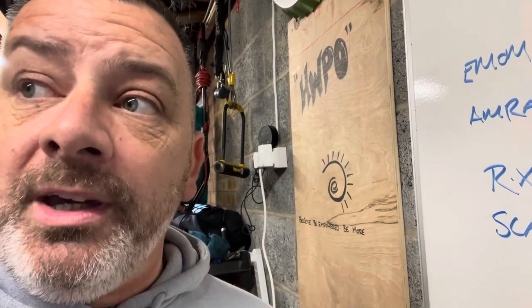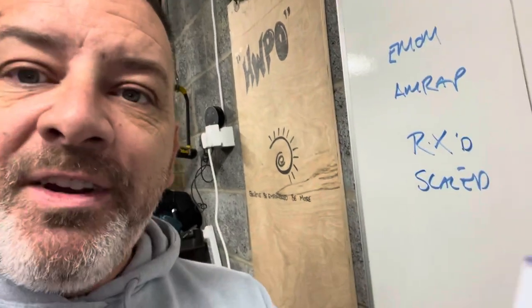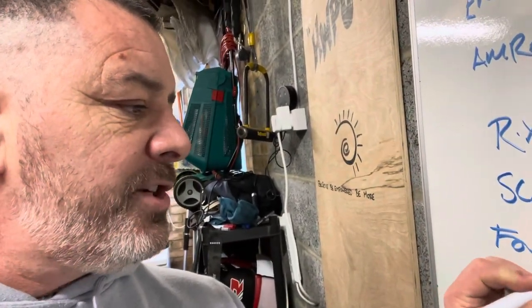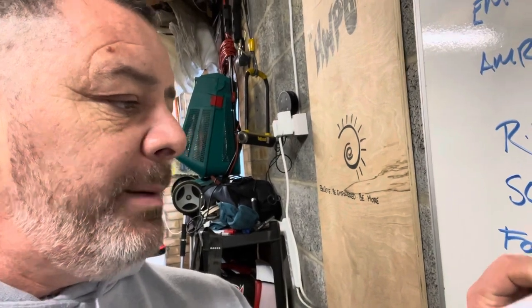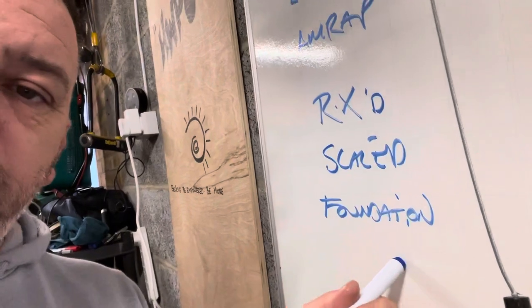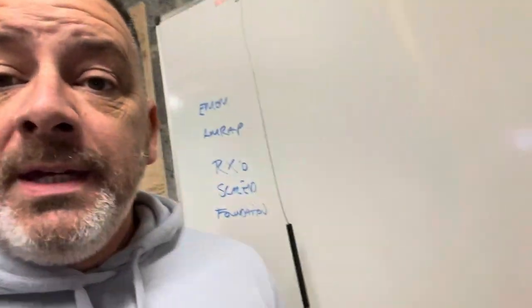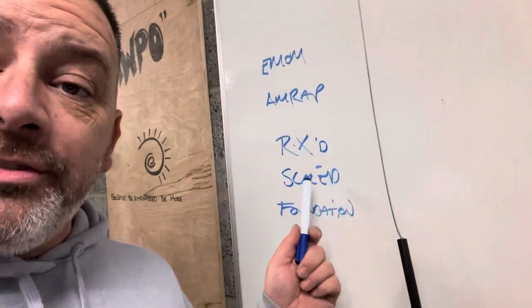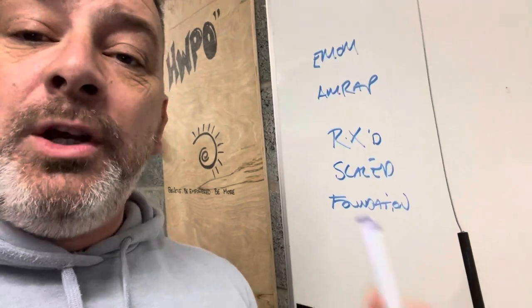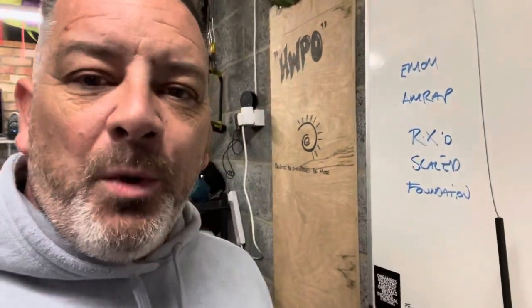Sorry — apparently it's just as hard, but you can't do some of the stuff. And then we've got something called Foundation. Foundation is for those people that are new to CrossFit. It's basically taking the RX and the scaled version and making it even easier to do the workout, so you can go home and feel like you've accomplished something for the day and that you've actually smashed it for the week.